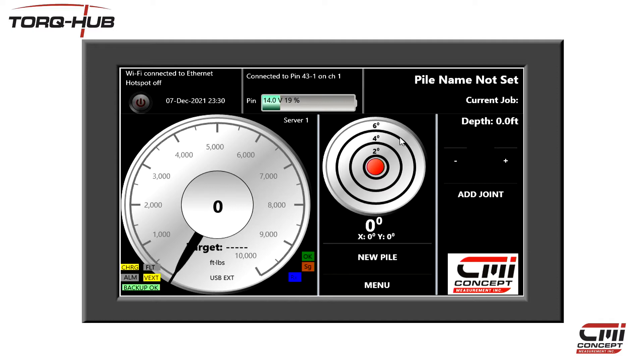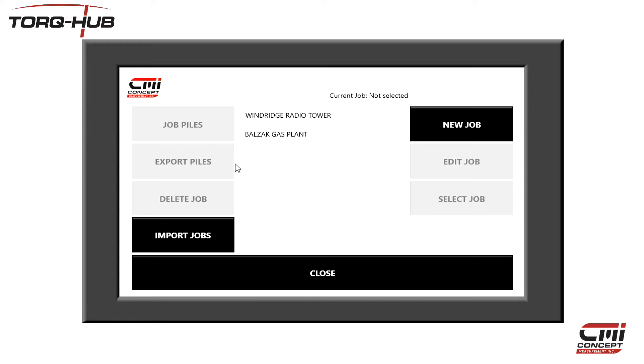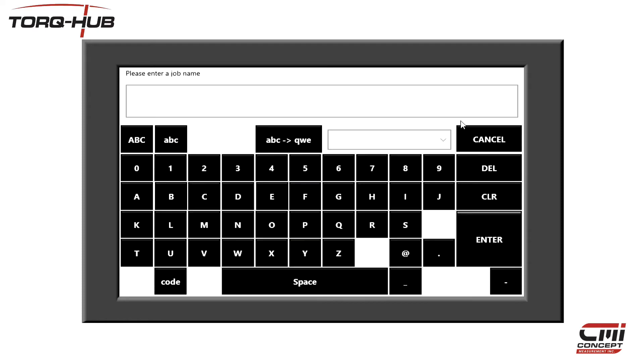All data must be recorded under a job and a pile name. So to start logging data, click on the menu button again and select Job Management. We are taken to the job screen where we can either select an existing job to use or start a new job. I'm going to start a new job.